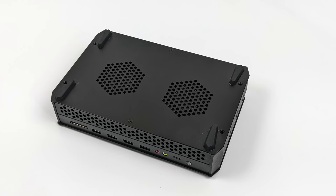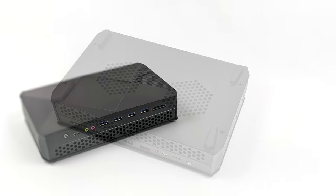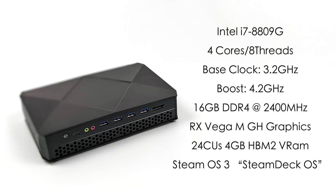On the bottom we have rubber feet that bring it up off the table, and all of the air is pulled in from the bottom and pushed out from the rear. When it comes to the specs we've got kind of an oddball setup. I know a lot of people weren't really into the Hades Canyon performance, but I personally liked it for what it was. This is basically set up the same way — for the CPU we've got the Intel i7-8809G: four cores, eight threads, a base clock of 3.2 GHz with a boost up to 4.2.